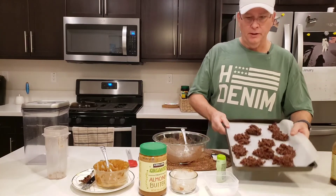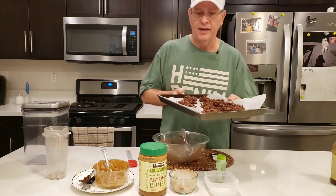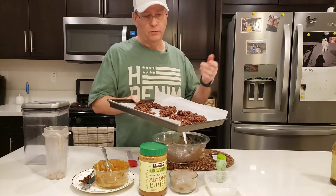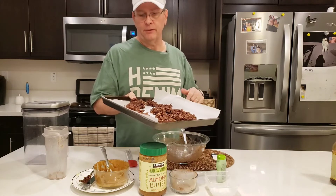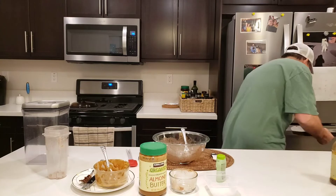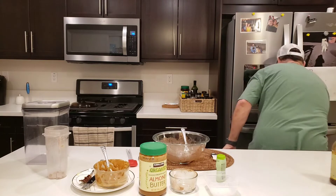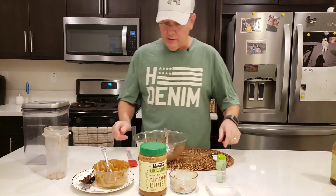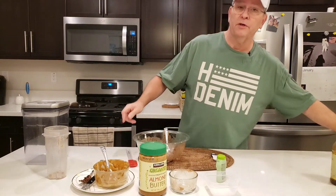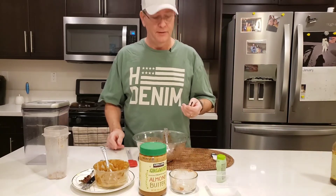So here's what they look like. We're just going to put them in the freezer for about a half an hour. Then when we take them out, we'll taste test them and talk a little bit about the macros. So let's put them in there and we'll be back in a half hour to see how they taste.